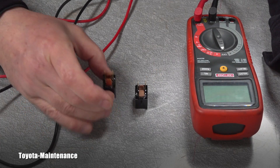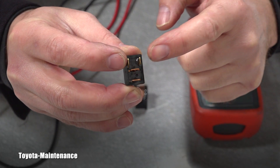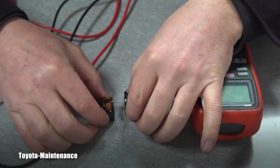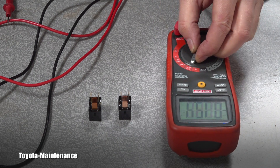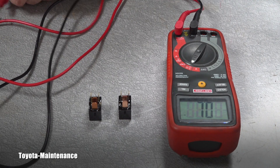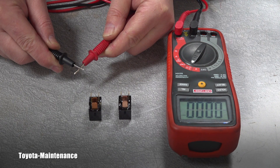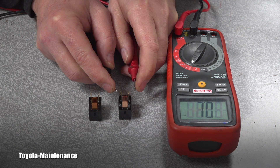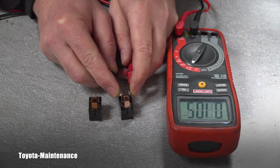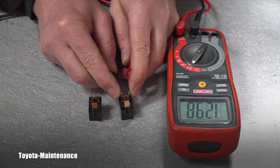I will start by measuring resistance between these two terminals. I will put the multimeter on the ohms setting. There is open — the resistance is infinite. I'm just checking everything's fine, and yes, it's back to zero ohms, so I can proceed.